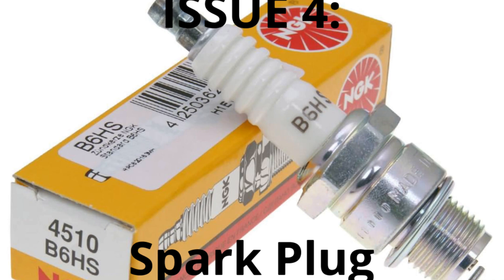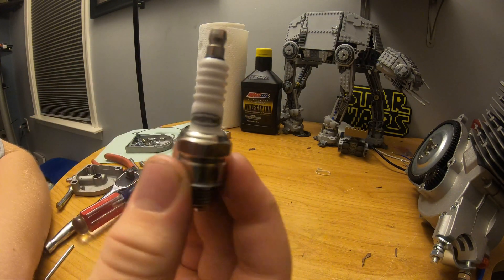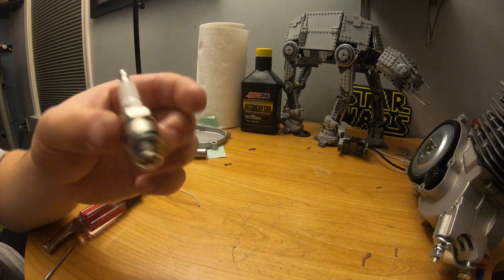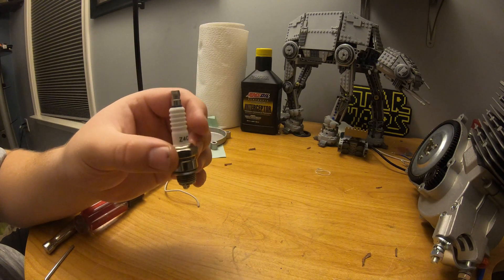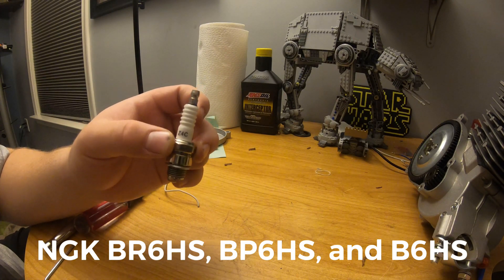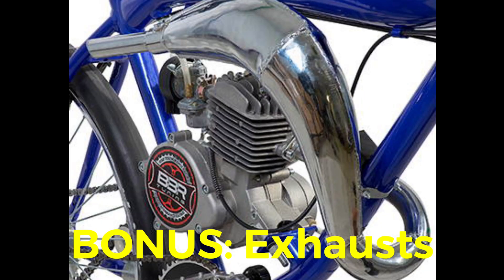Now let's talk about spark plugs, which can actually lead to catastrophic failures. The Z4 plugs from Jing Ying that come stock absolutely suck — they run too hot or too cold. Basically all of these Chinese plugs run like crap. Go get yourself an NGK plug; they're literally three to four dollars. The BP6HS, BR6HS, and B6HS plugs all run amazingly and are definitely worth it.